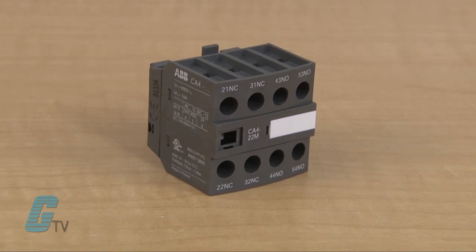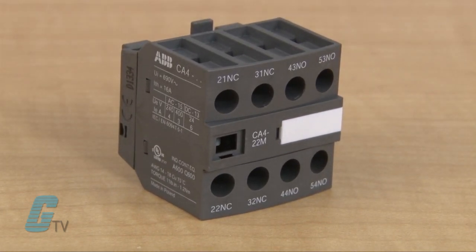Now I will use a front mount auxiliary contact. This device has multiple contacts for initiating multiple applications, from a small light to even more demanding applications. They can also be configured with normally closed contacts.